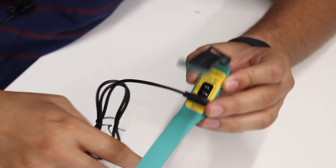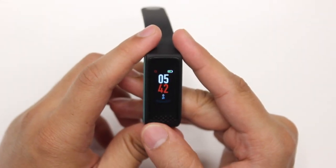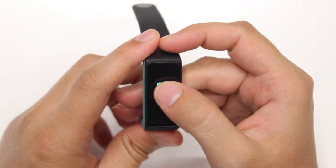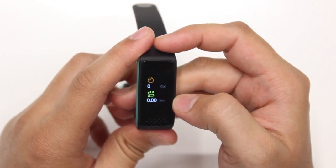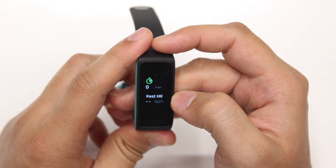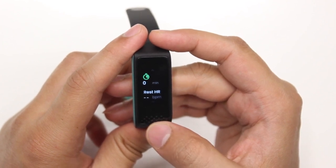The charger snaps into position only in a certain way, and you can plug the other side into a wall adapter or USB power source. This is the home screen of the band. Let's go into the first menu option, which is the activity tracker or the my fitness app. When I enter into this, I can see that the band will track the number of steps, your heart rate, calories, distance traveled, active time, and resting heart rate. All of these things can also be seen on the companion FastTrack Reflex World app, along with trends for the current day, the week, and the month.